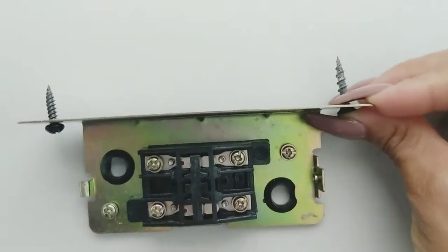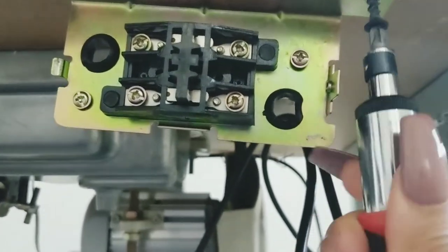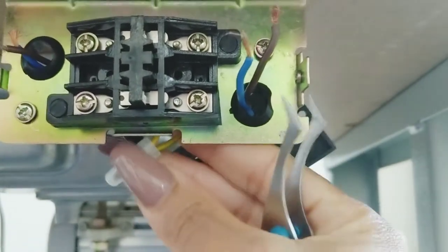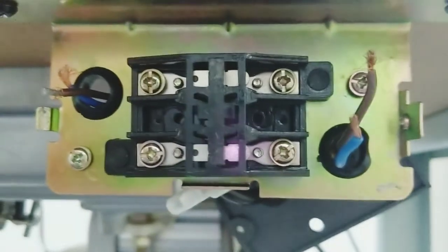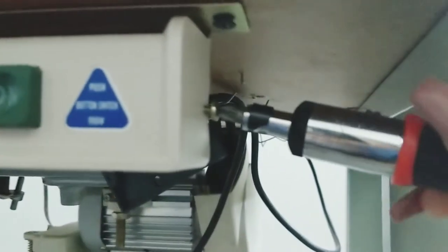These are the screws we're going to use to attach the whole unit onto the table. It's best to use the ones with the sharpest point so that it drills through seamlessly. Okay, here we go — brown and blue cord coming through. Remember: you're pulling the motor set on the left and the power set on the right, brown at the top, blue at the bottom.